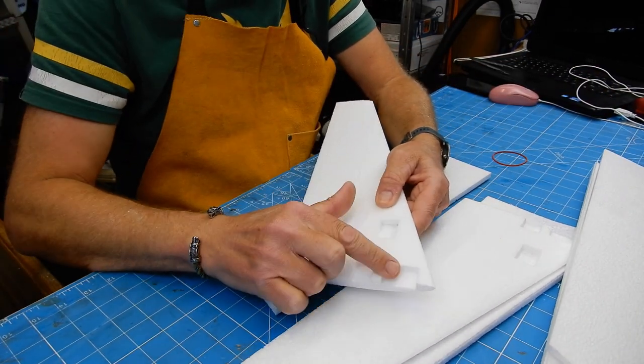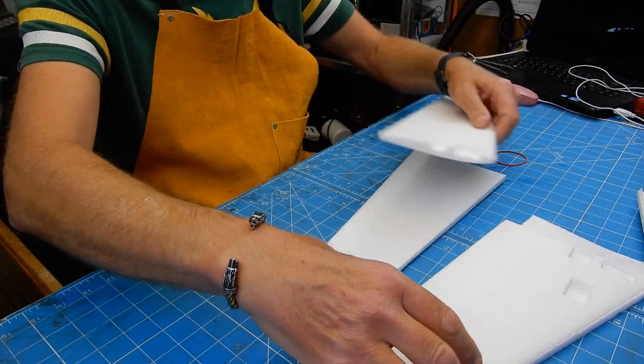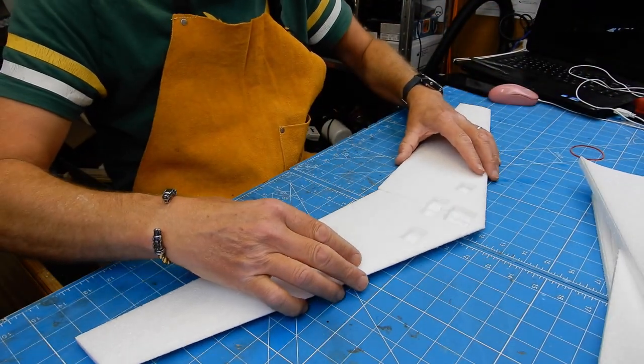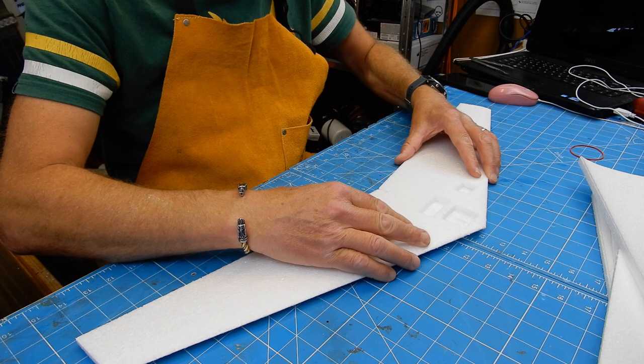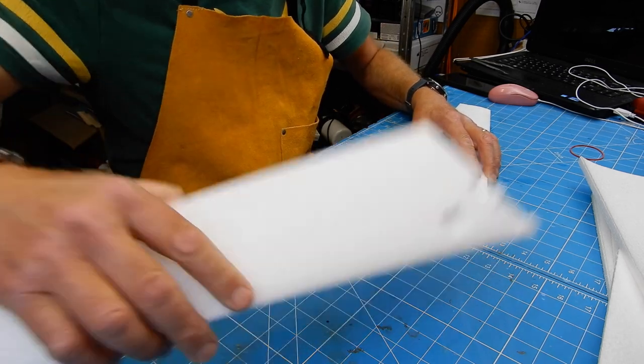Pre-cut servo slot, pre-cut battery hole, hole for the receiver. First thing we're going to do is join them together with a bit of hot glue — smash!